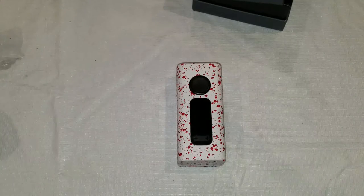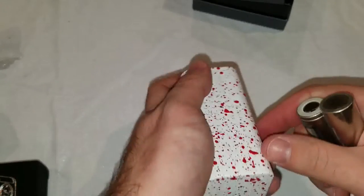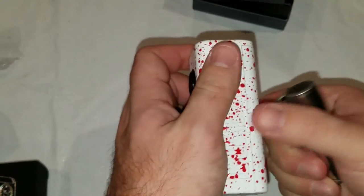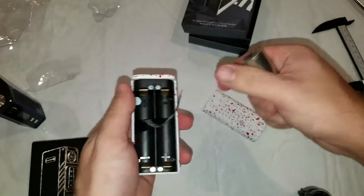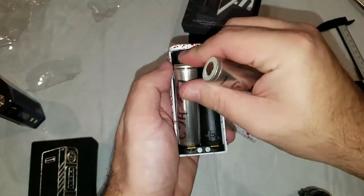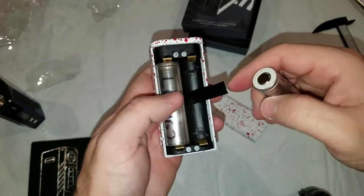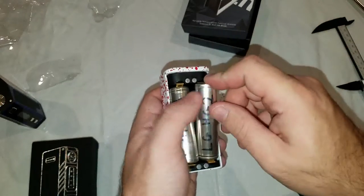Alright, got to take my batteries out of this one here and pop some into here. Pretty basic battery door and stuff. Doing stuff through a camera is tough.